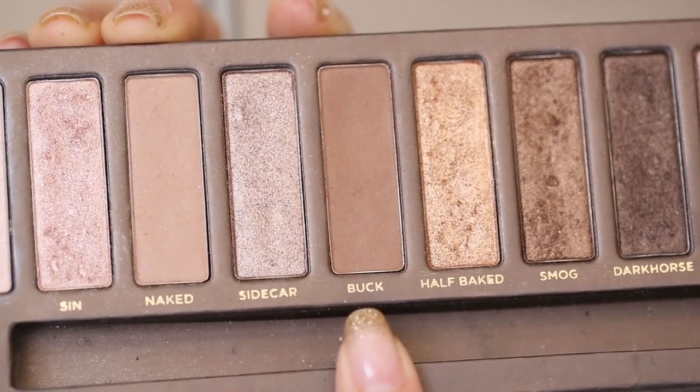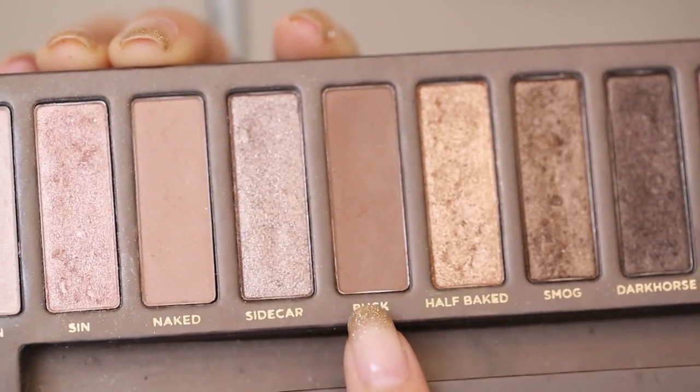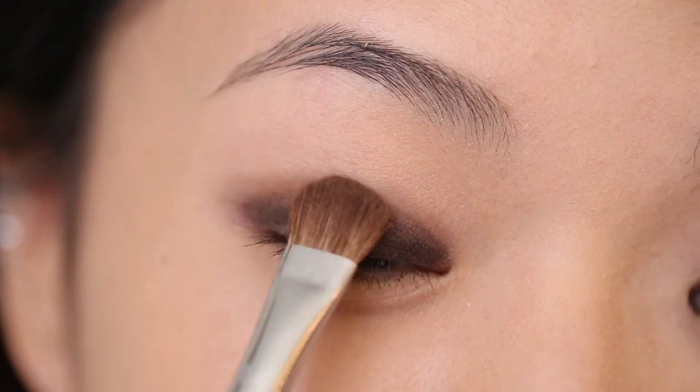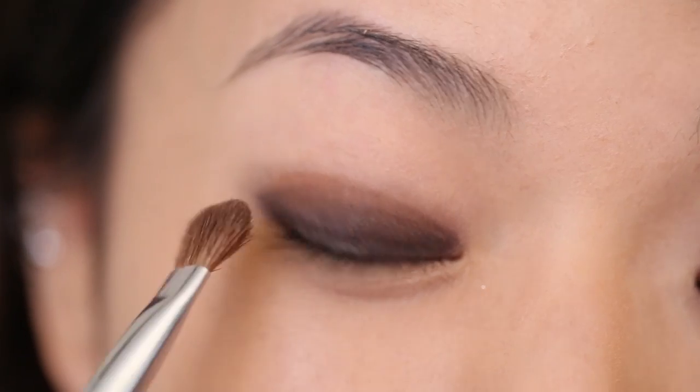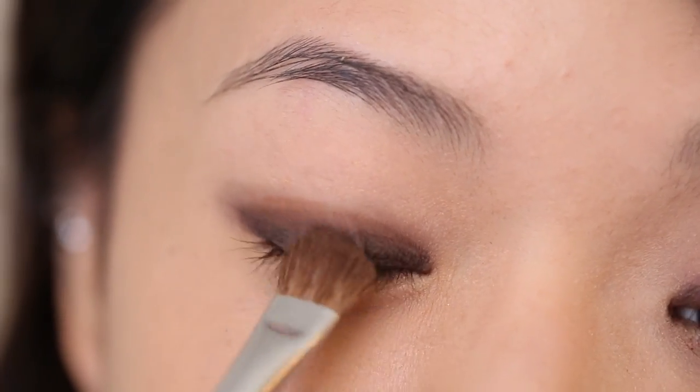Next, I'm taking my Urban Decay Naked eyeshadow palette, and I'm using this color Buck. I'm going to apply this over the entire eyelid, starting from the crease area and blending down.